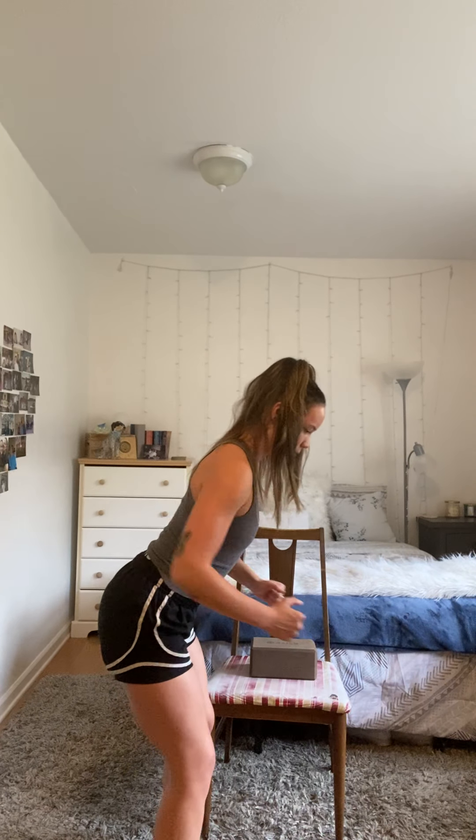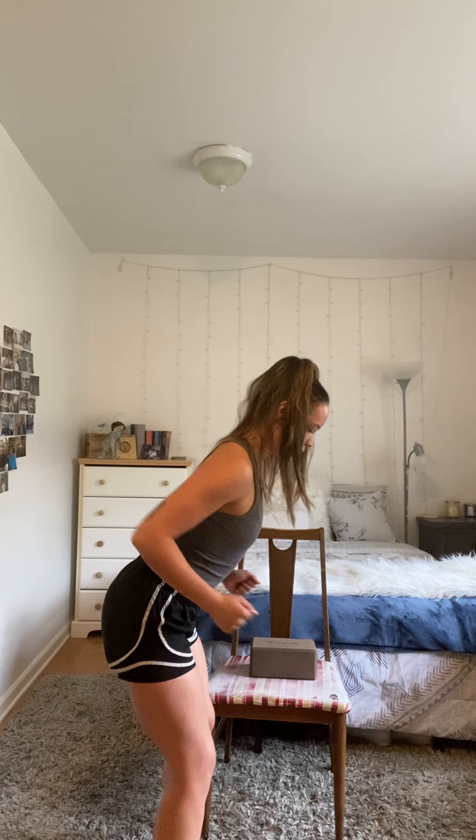You also want to squeeze your shoulders together at the top to get the most out of the contraction. Four more — four, three, two, and one. Good job. Go ahead and take a water break if you want.